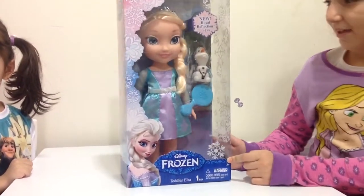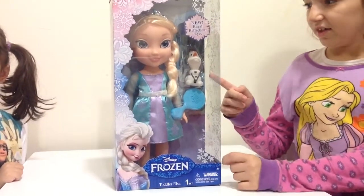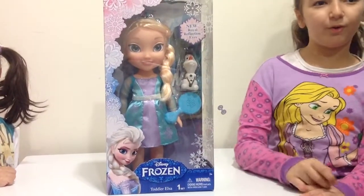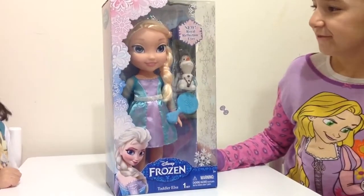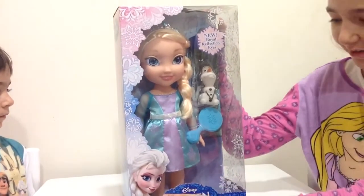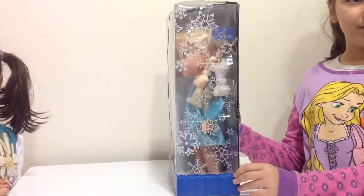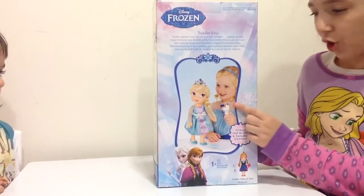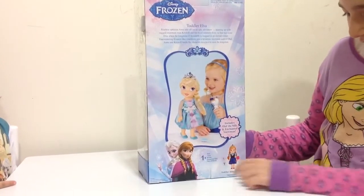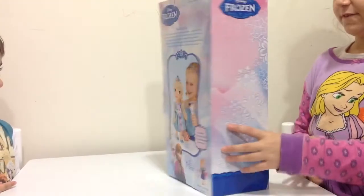It comes with Elsa, a tiara, a brush, and an enchanted and silly snowman called Olaf. She even got new royal reflection eyes. I really like the front of the box, how it got Elsa, and this side how it got snowflakes. The back has an illustration of a girl dressed up as Elsa playing with her doll and snowman. It also says another playset which is called Toddler Anna and Olaf.